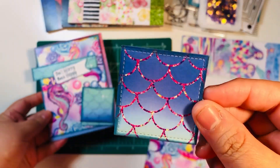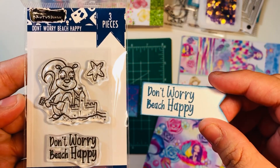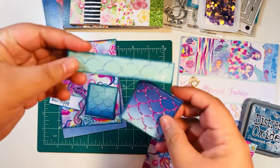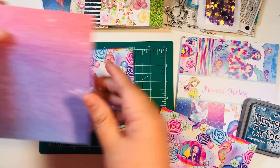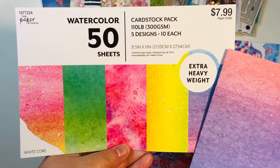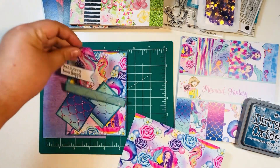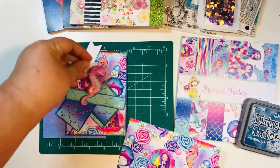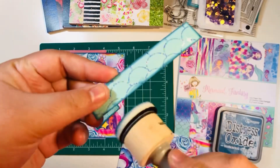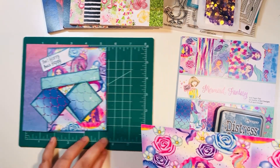Here again is the sketch that we'll be using — I found it at the Not Too Shabby blog — and I'm also going to use the new distress oxide color that just came out. Here are all my pieces already cut and ready to go. I've distressed the edges of all my papers and stamped out my sentiment — I used this Brutus Monroe stamp set, which I think I picked up at Scrapbook.com. I have my card base from Hobby Lobby watercolor cardstock.